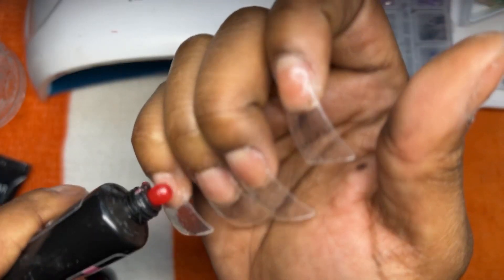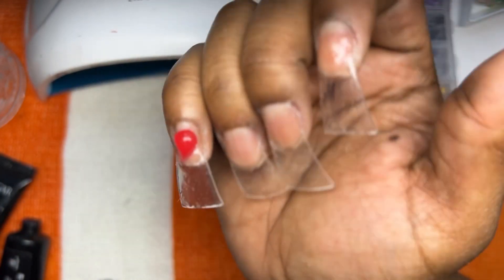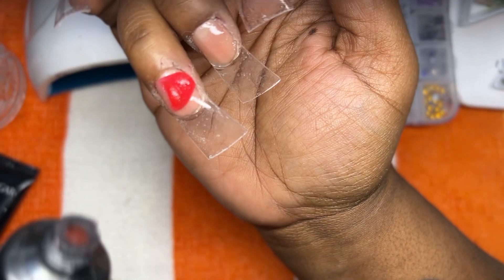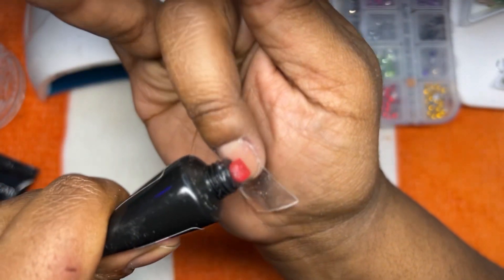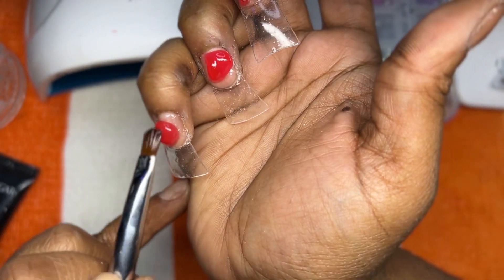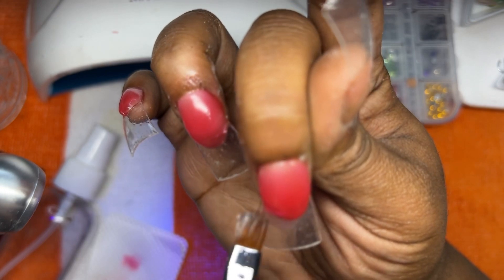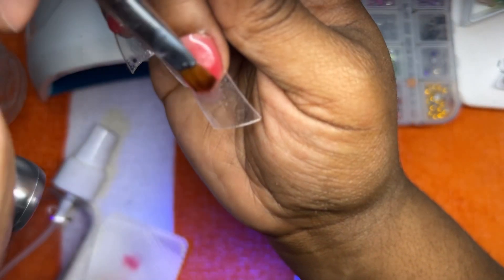This poly gel was very easy to work with. I do like to use base coat along with alcohol as a slip solution, but the jelly poly gel — the consistency was more runny. I don't know if that was because I put the base coat on it, but it was just giving runny. I like to do more than one bead at a time on each nail, that's how I like to work through my set, but I had to really hurry up and work with the red.